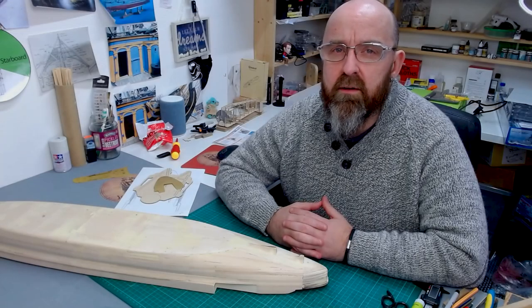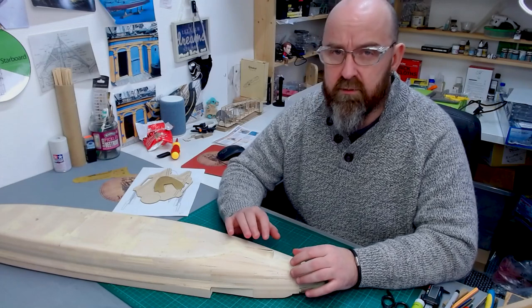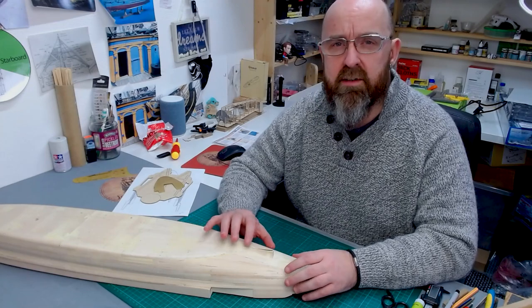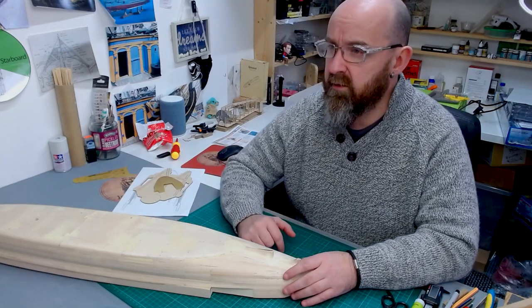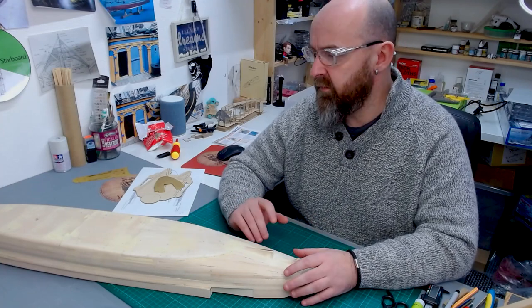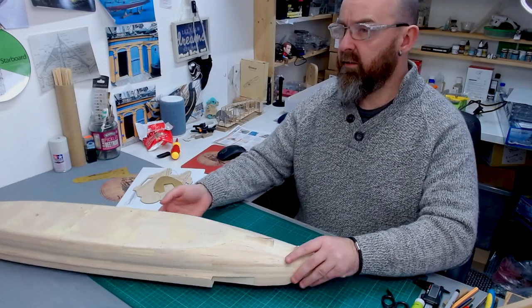Hello everyone, and welcome back to part 29 of building the battleship. If you joined me in part 28, I've just finished off all the fins, filed and sanded them. I wanted to try and get this outside and put a primer coat on the entire hull, but because I'm in the UK and it's been December going into January, we've had some not-great weather, so I haven't been able to do that. That's not a major issue — I can prime it later on. For now, I'm going to carry on with the building. I'm just going to turn this over.